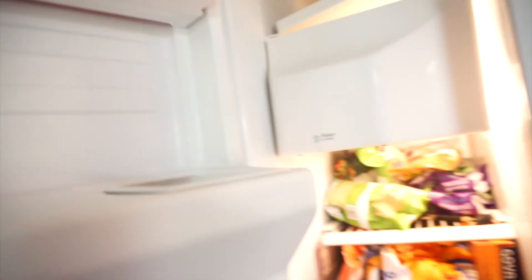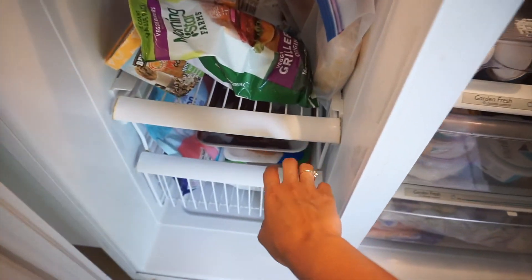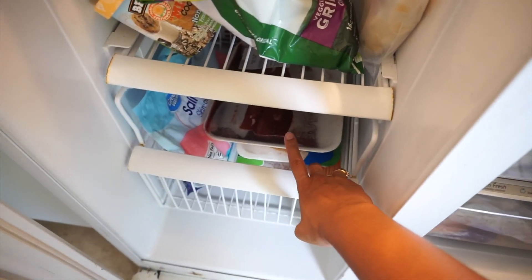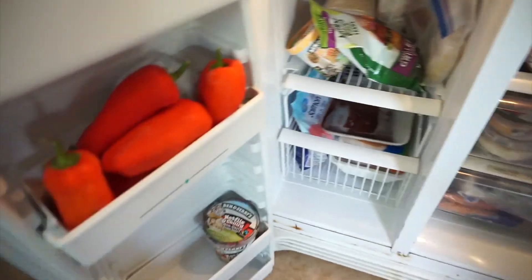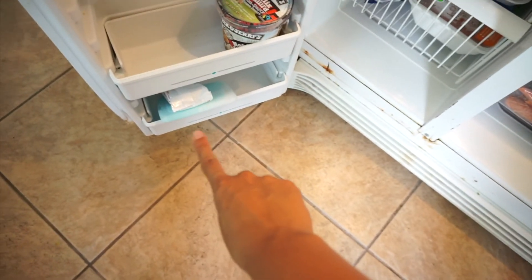Our freezer — I don't have containers for it, but we have veggies up top, frozen fruit, vegan meats, and then actual meat down here — though that section is for our dog Juniper. Then there's ice cream, some peppers that I didn't want to go bad, and some ice packs in the back. But that's literally what the fridge and freezer look like.